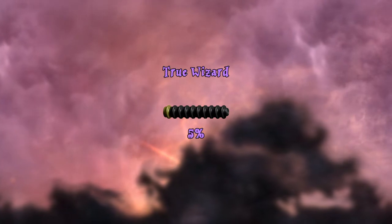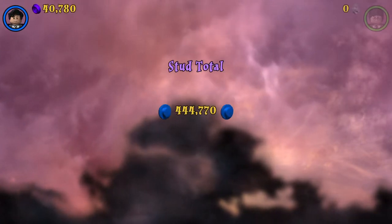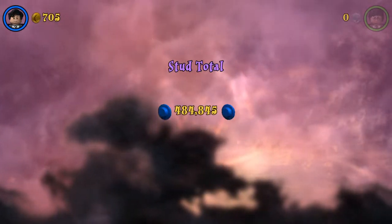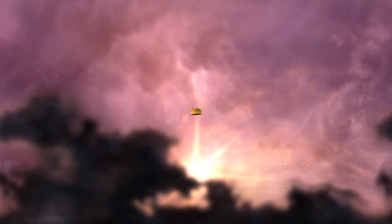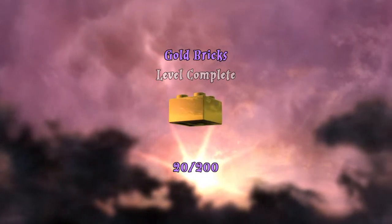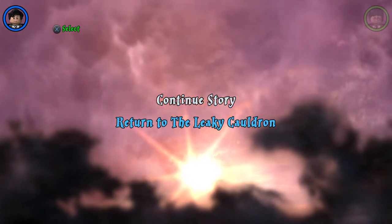Level complete! Free play locked. And we got true wizard — of course, we're not even trying. Stud total: 485,000. Alright, gold bricks — that's completed.